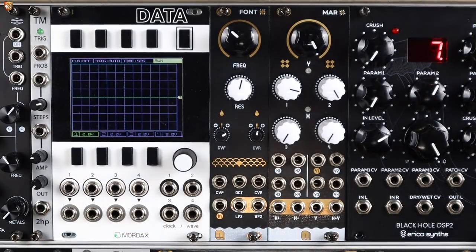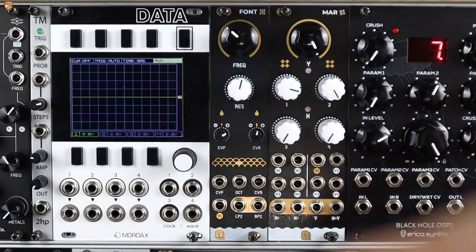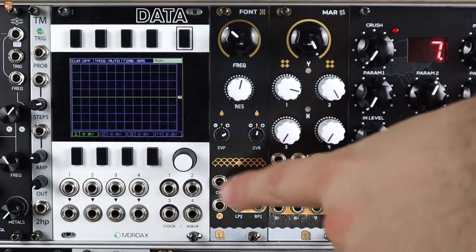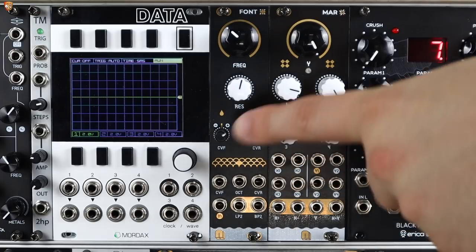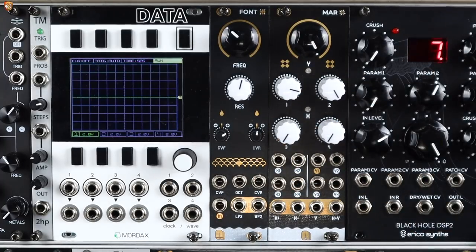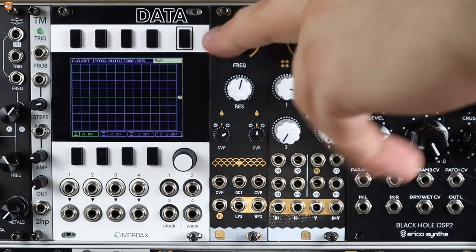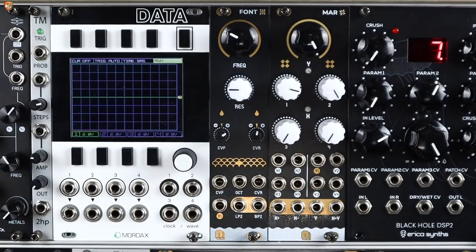Font is a 6HP Eurorack filter from Nano Modules. We have an audio input, a two-pole low pass and a two-pole band pass output, a CV input for cutoff frequency with an attenuverter, a CV input for resonance with an attenuverter, and an octave volt-per-octave keyboard tracking input. Of course we get cutoff frequency and resonance controls right on the module.